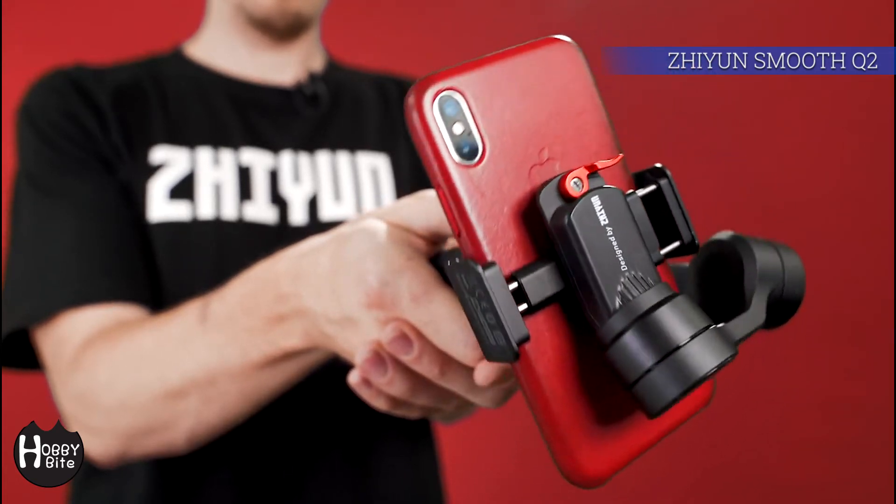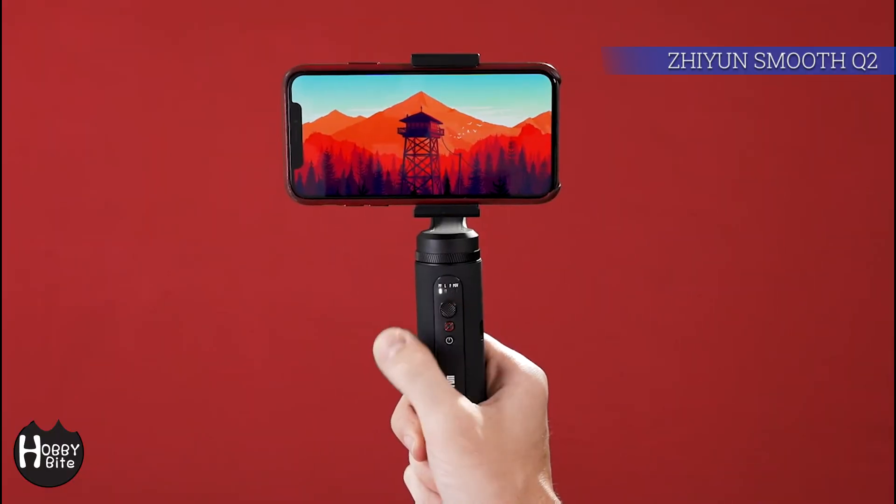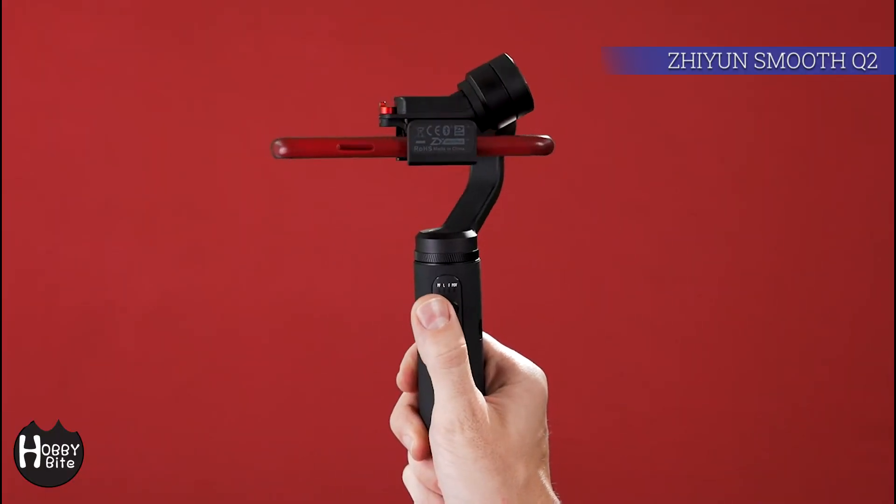This vortex mode is a fun one to try, but I haven't found an occasion to use it in real life yet. So it's just one of those fun things to try, I guess.